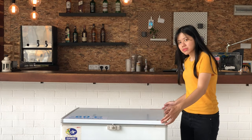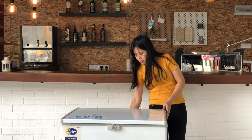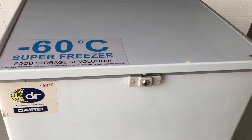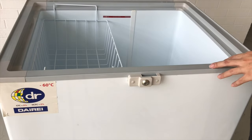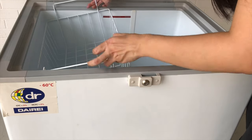Let's start with the basics. The dimensions are 820 by 705 by 865 mm. It uses a 15-amp three-pin plug. Let's take a look inside — this freezer has a capacity of 210 liters and it comes with a basket.